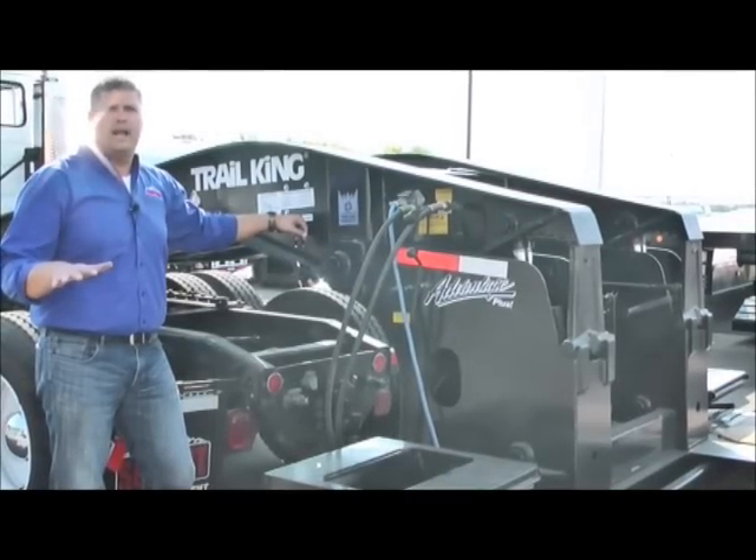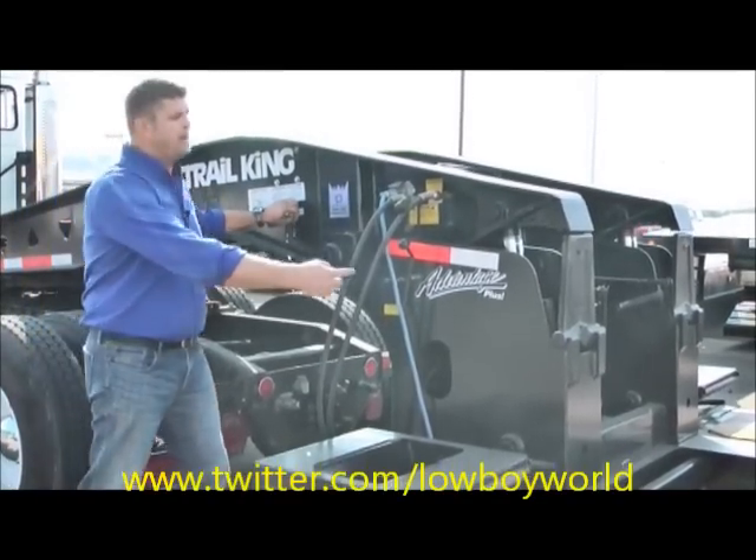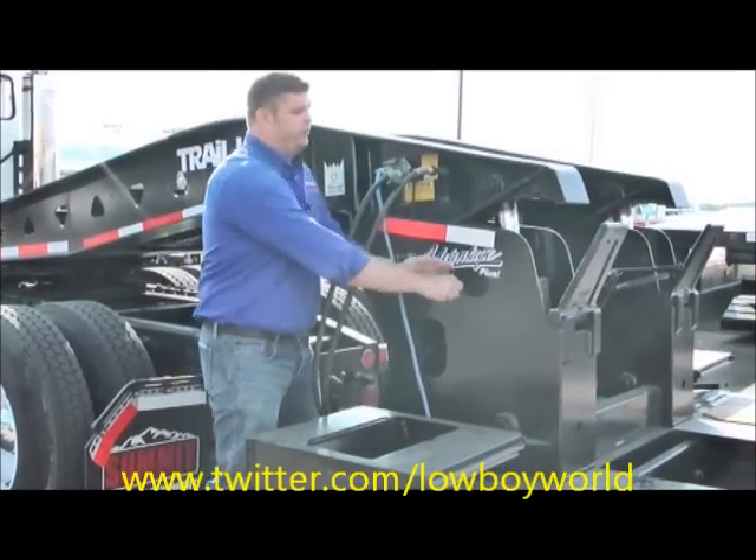We've got all the air drained out of the bags. What we're going to do now is pick the trailer up and get it off the ride blocks. You have five ride positions on this trailer. We're going to push that forward and get it out of the way.